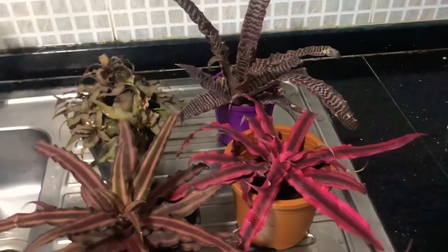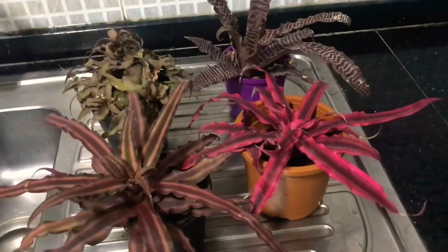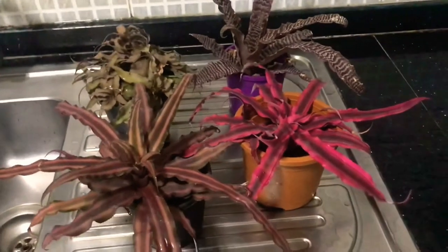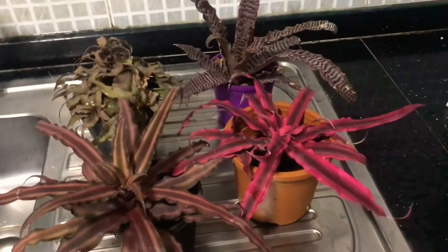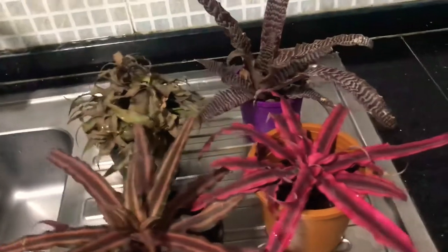Cryptanthus do pretty well in bright light, especially since they have these beautiful variegated colors. You need to give them adequate sun, but not direct sun. They will survive in shade, but they will lose some of their variegation and color if they don't get enough sun.